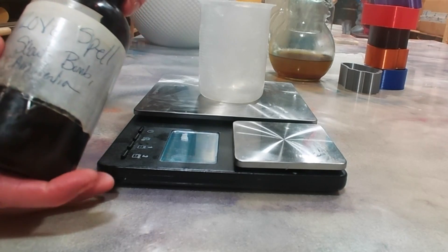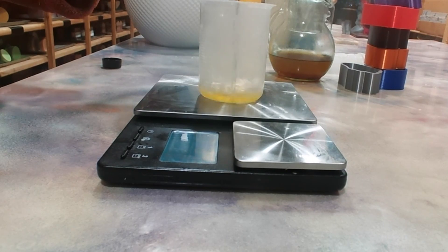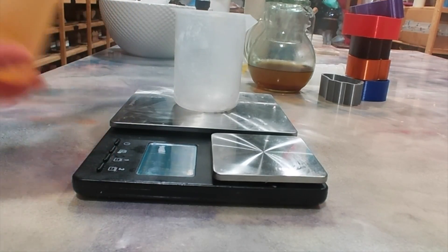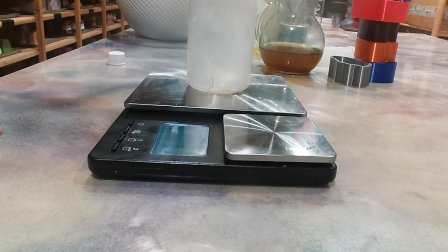Soap number two. We will be using Love Spell — I don't know exactly which Love Spell this is, I think it's probably from Nature's Garden. They all smell exactly the same from my experience with love spells, so if you like Love Spell, get it from anywhere. In addition, we're using a Caribbean Coconut from Sierra Candles. The Caribbean Coconut does discolor — it has a vanillin content of one-point-something and the notes on the website say it will discolor. So we're going to believe that and lean into it.